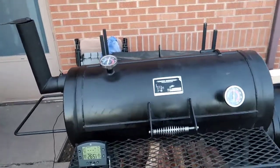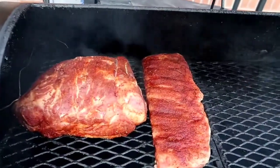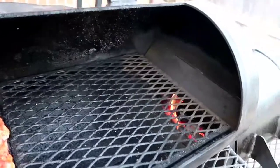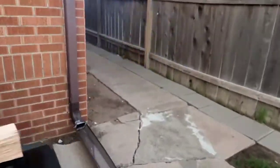Alright guys, I just got the meat on here and we're running at 266. I'll show you real quick — the ribs right there and then the pork butt. You can see some of the fire going there.